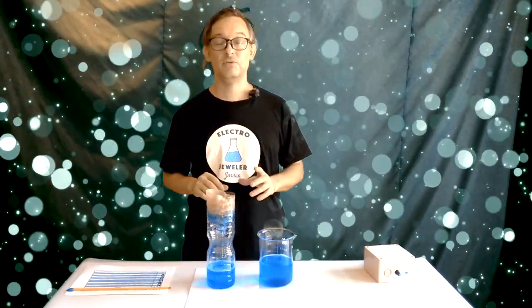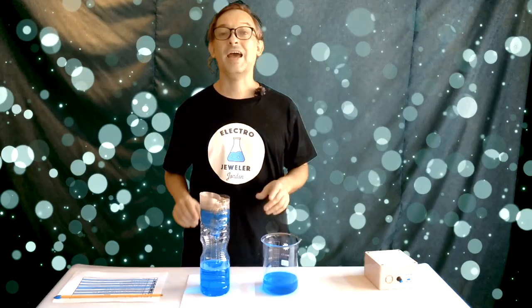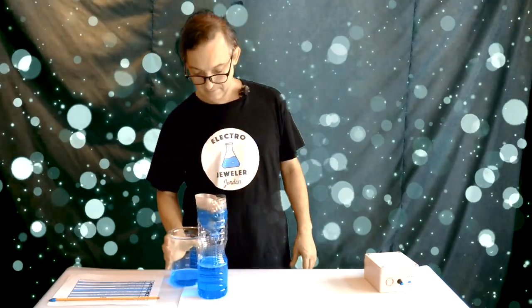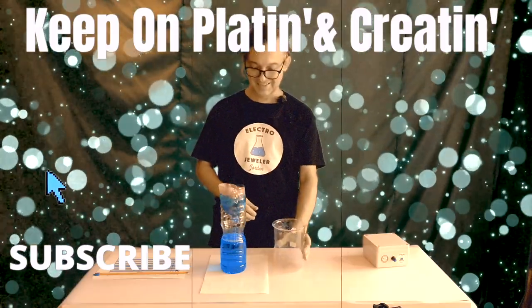The next step is to test plate — making sure your solution can plate properly. If you don't do that and go right into a project and something happens, you don't know if it's the solution itself or if your conductive paint is not working properly. But if you test plate first and prove that your solution works well, it makes Electroforming so much easier going forward. So let's try this out and test plate in the next video.